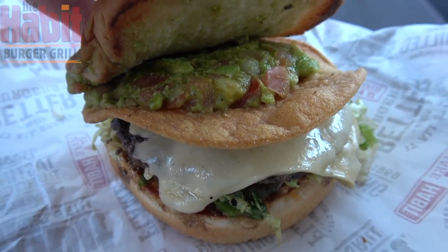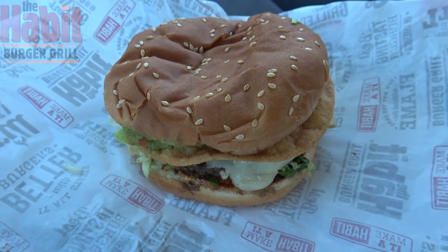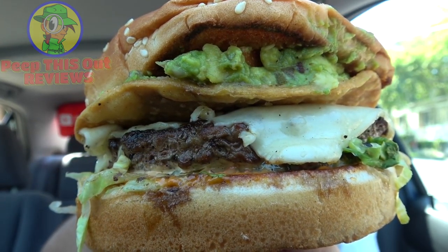We've got a decent portion of that guac — let's give this one a shot. It's the Guacamole Crunch Charburger here at The Habit. Fresh, never frozen beef is the order of the day, and it sure looks pretty awesome with everything around it. Let's dive in.